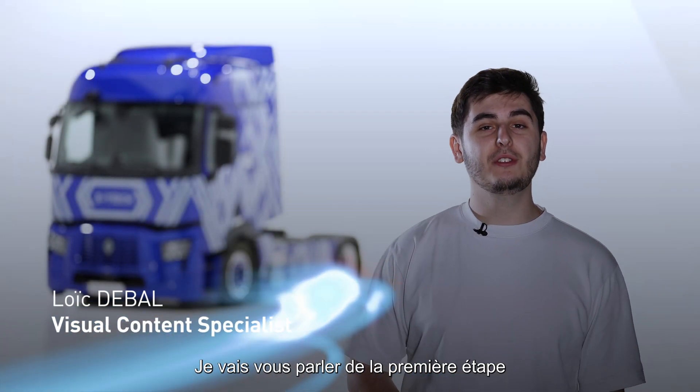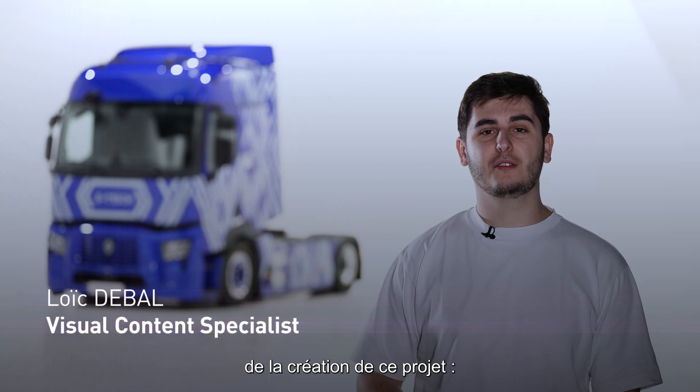Hello, my name is Loic. I will talk to you about the first step of creation of this project, which is the design part.